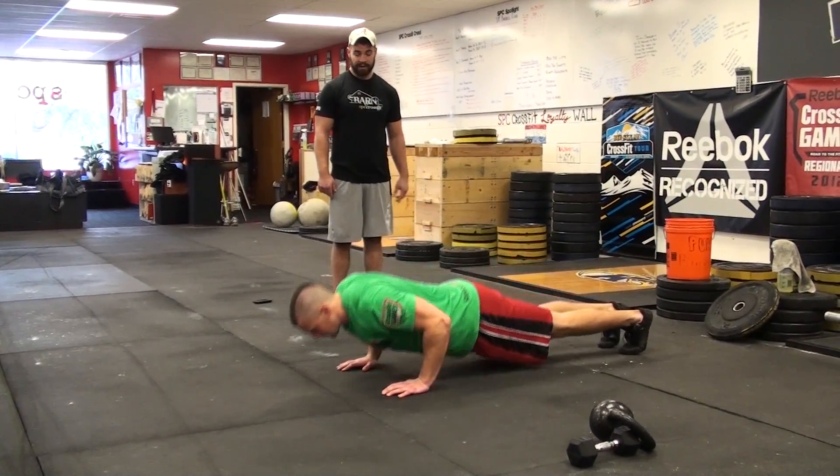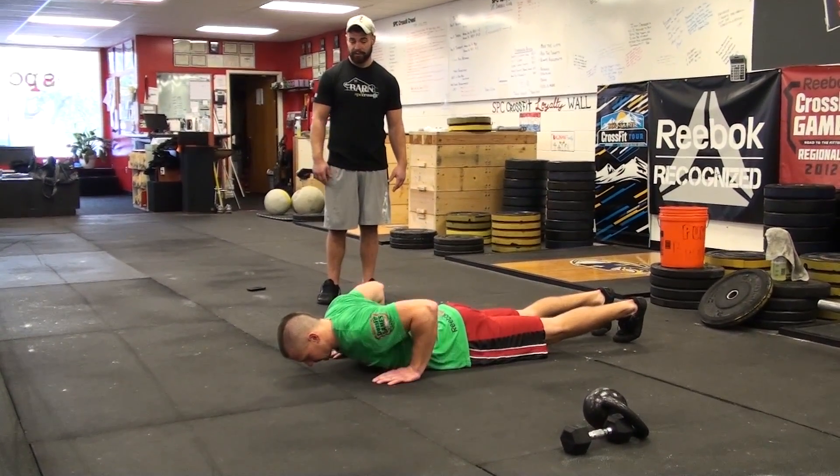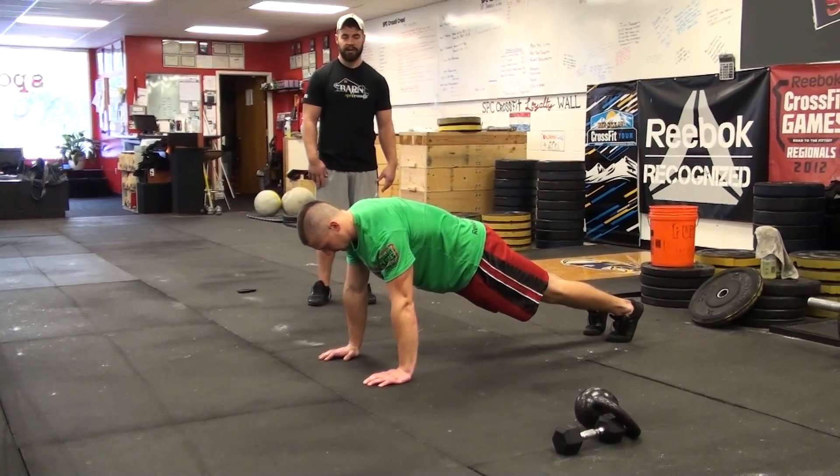So one more time: feet must remain in contact with the floor, you must lift the hands off the floor, then fully extend the elbows at the top. Hand release push-up.